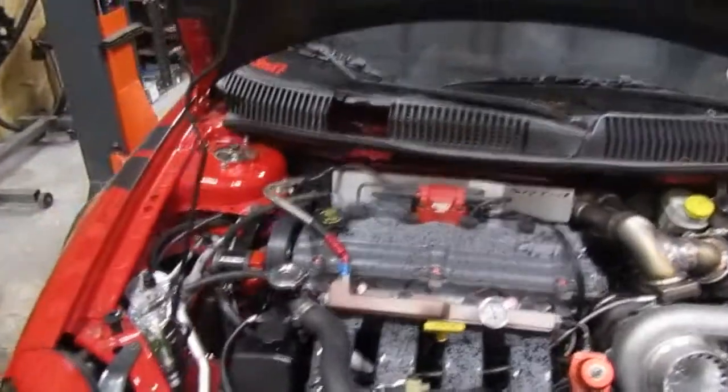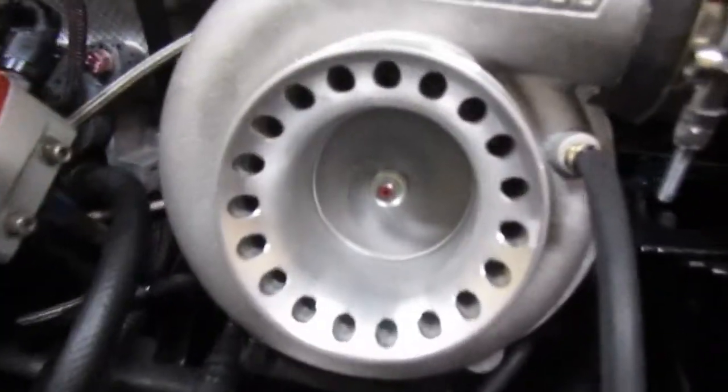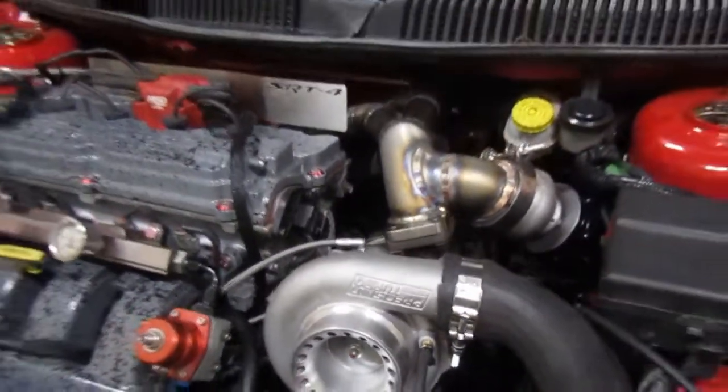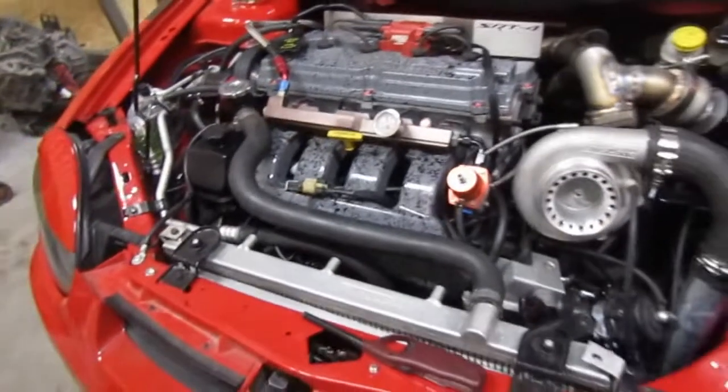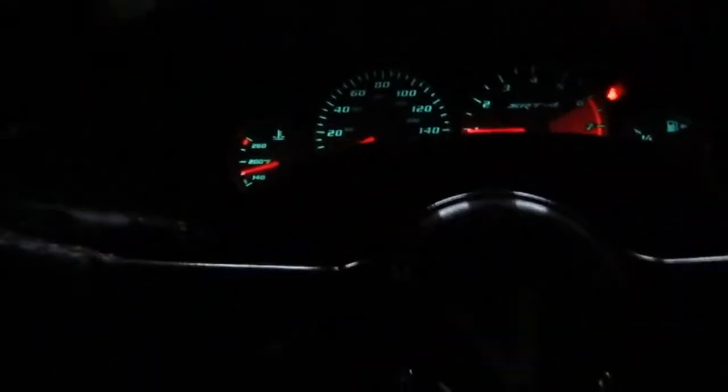All right guys, nice — she's back. No check engine light. Getting some temp in it now.